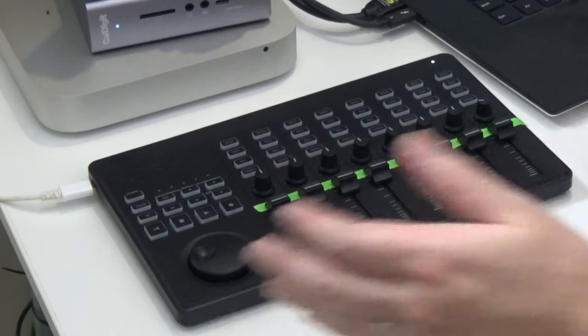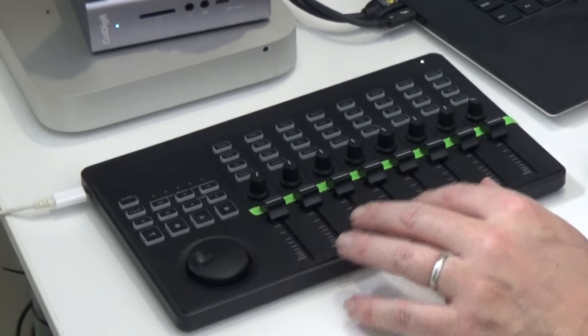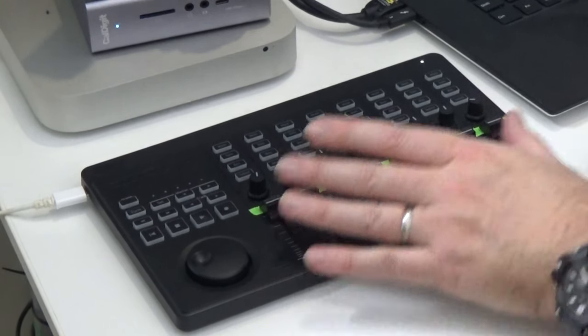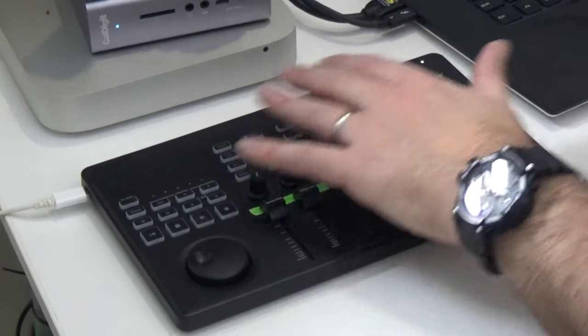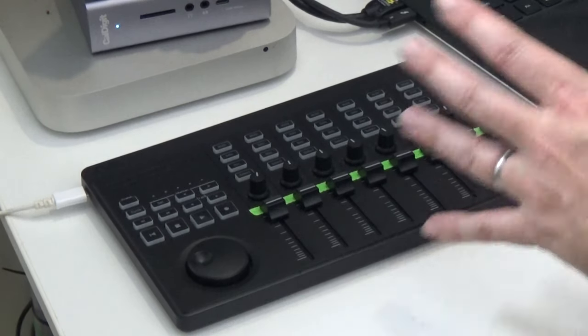In terms of build quality, it's light and it's plastic. The studio mixer has eight faders and the same number of pan pots. The buttons are very nice — they're backlit — and when you haven't used it for a little while it puts on a nice little light show for you.